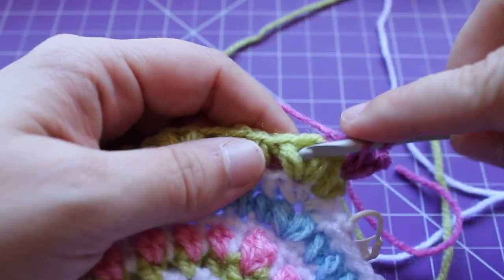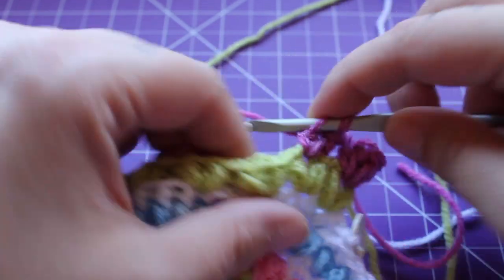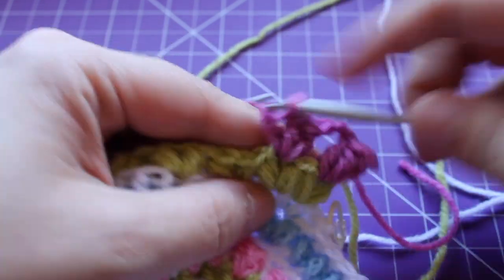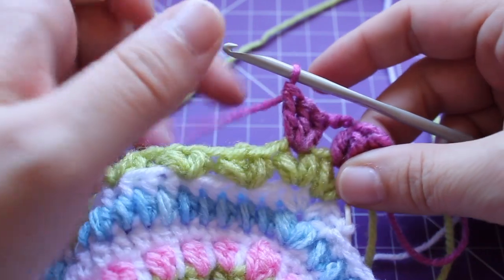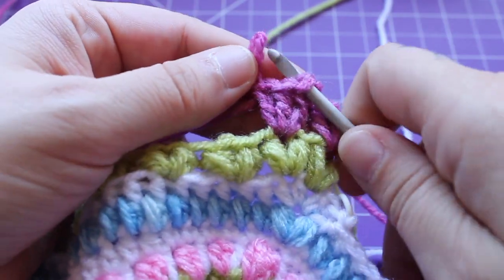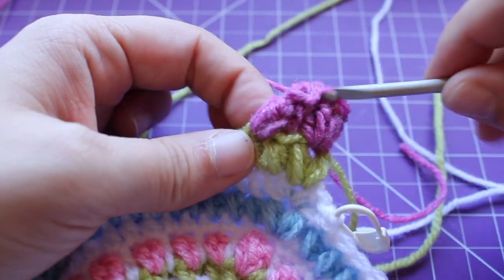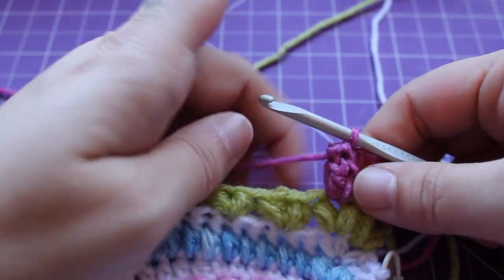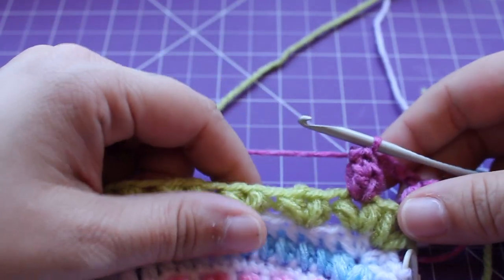One double crochet, two, and then three. Draw up a little loop, remove your hook, insert it into that beginning double crochet, back into your working loop, tighten and draw up a loop. That's the little repeat we need to do a total of 17 times.